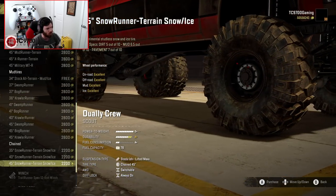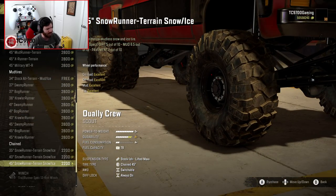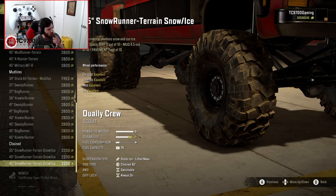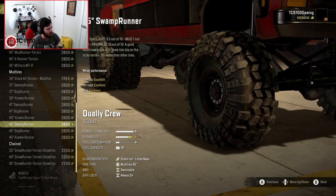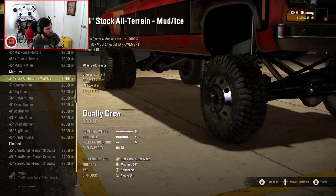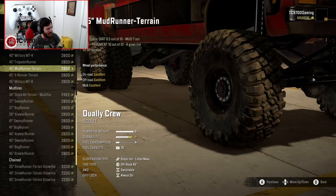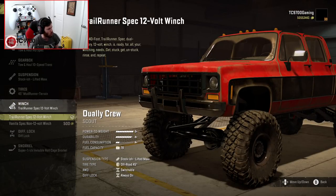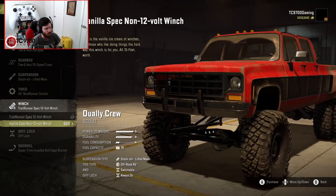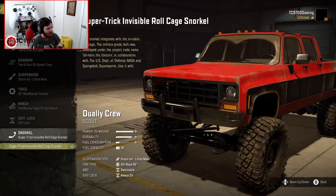I'm going back and forth between tire options. I really like the 45 mud-runner terrains, but I've got to have the BFGs — they look so good. I'm going to stick with those. You can also switch to a vanilla winch if you prefer that playstyle, but I'm going to stay with the Trail Runner-style winch.